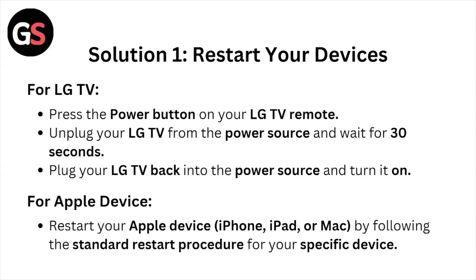Solution number 1: Restart your device. For LG TV, press the power button on your LG TV remote. Unplug the LG TV from the power source and wait for some 30 seconds. Plug your LG TV back into the power source and turn it on. For Apple device, restart your Apple device by following the standard restart procedure for your specific device.